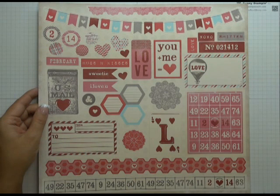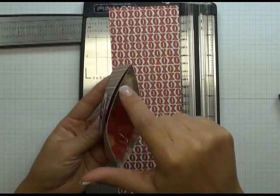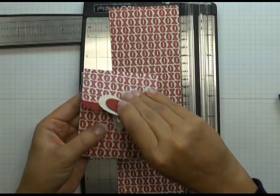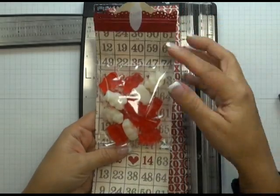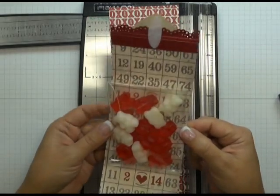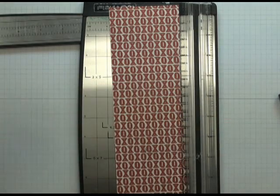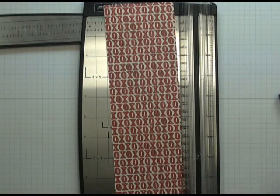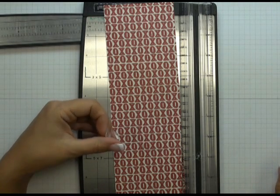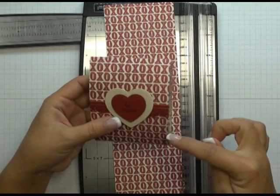Now that we've taken a look at what comes with the My Mind's Eye Love Me collection, I want to show you how to make a cute little pouch that holds some sweets. Here's the treat pouch — you can see from the side there are some little gummy bears inside, and it's held closed with a Velcro closure. To make it, you start with a 3⅛ by 10 inch piece of patterned paper using that XOXO pattern. Because this pouch is made from one continuous piece of cardstock, if there was a directional pattern, at least one portion would end up upside down.